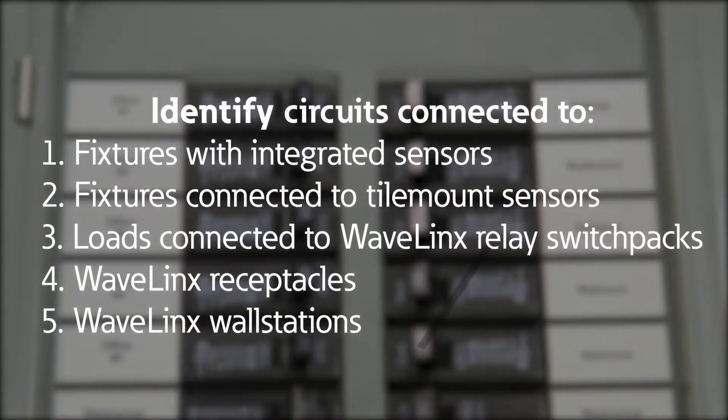This includes circuits connected to fixtures containing integrated sensors, fixtures connected to tile mount sensors, loads connected to Wavelinks relay switch packs, and any circuits powering Wavelinks receptacles and wall stations.